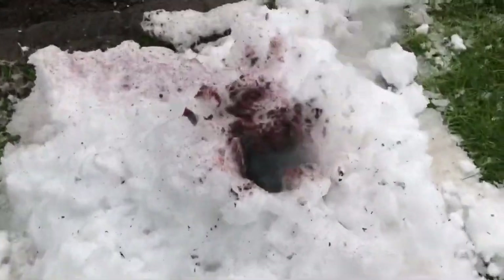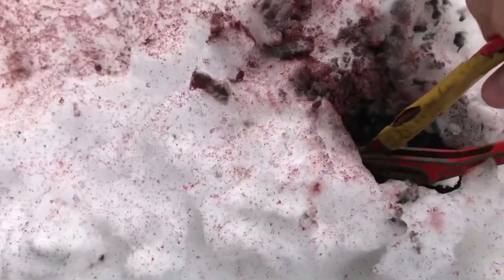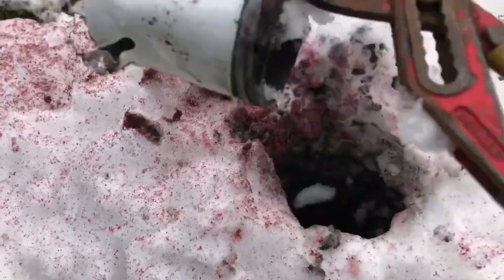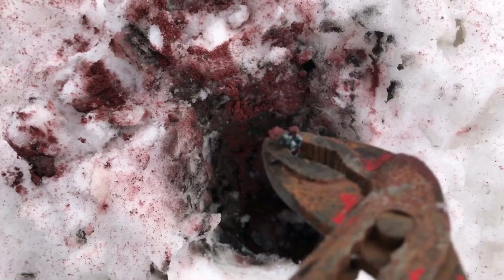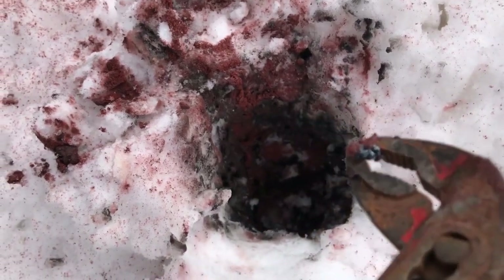The thermite didn't burn down completely and afterwards you were left with this hole covered in iron oxide. The container was still intact and it can be reused to store your most expensive chemicals. With this pair of pliers we pulled out of the hole what looked like iron.